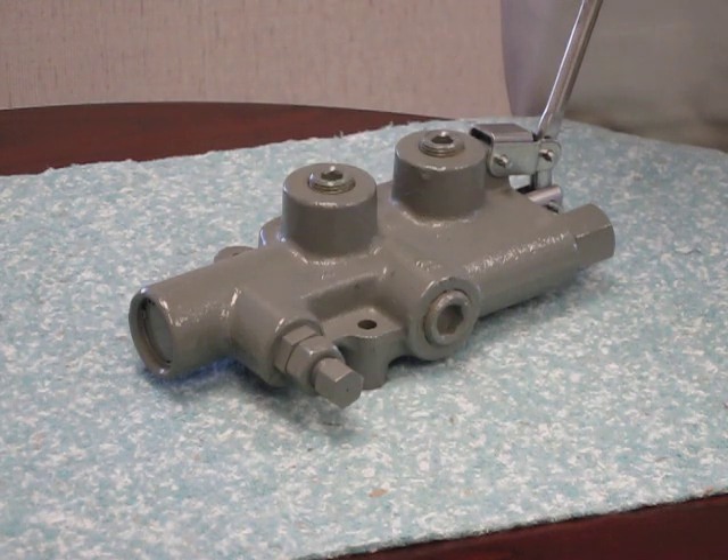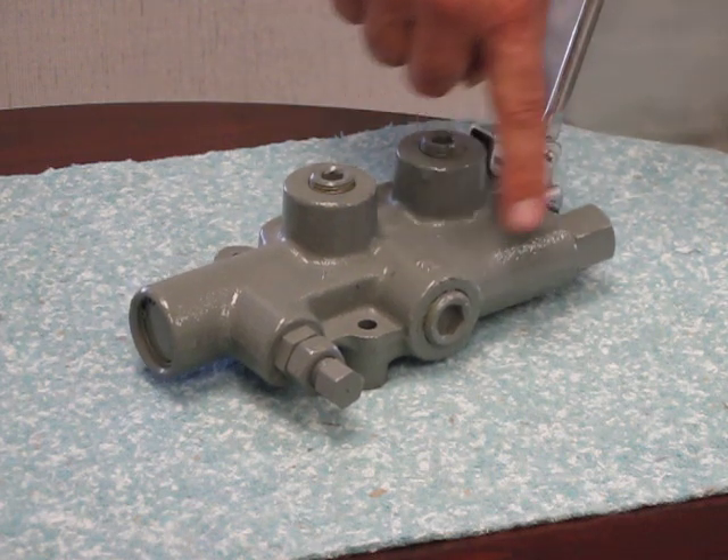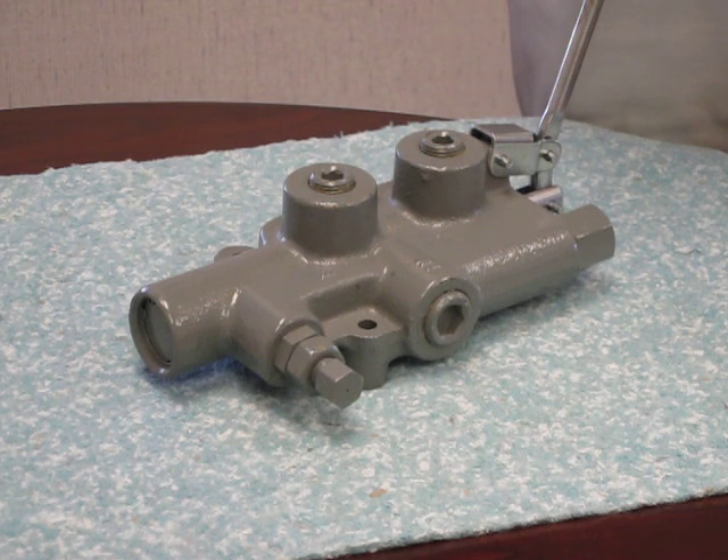This valve also comes with a standard built-in system relief on the inlet side of the valve. This relief is set at 2250 PSI and is also adjustable from a range of 1000 to 2750 PSI.